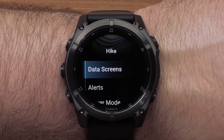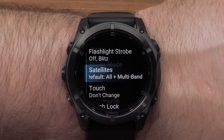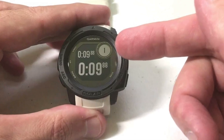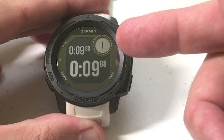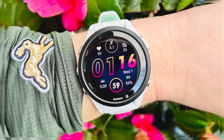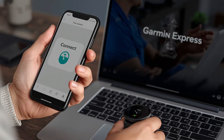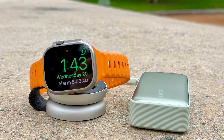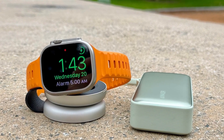If syncing alone doesn't work, the next thing to try is a soft reboot. Press and hold the light or power button on your Garmin watch for about 20 to 30 seconds until the screen goes off. Then turn the watch back on. Once it's on, sync it again using the Garmin Connect app or Garmin Express. This often solves GPS lock problems without erasing anything on your watch.